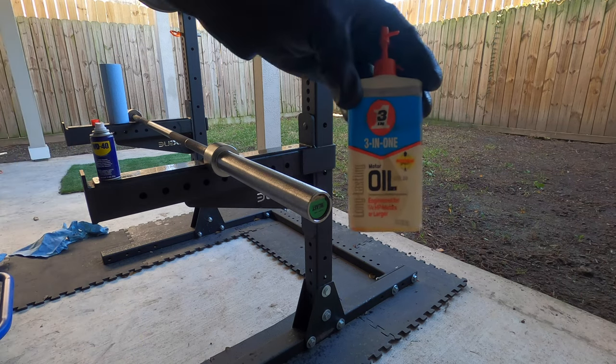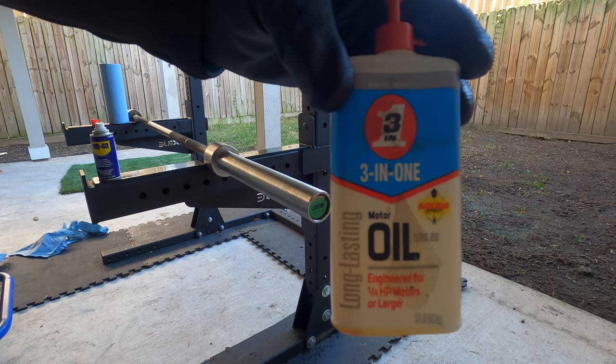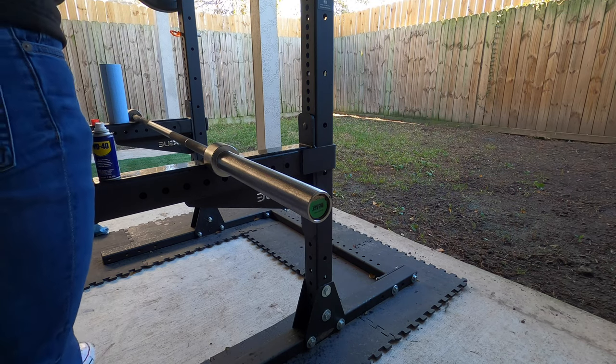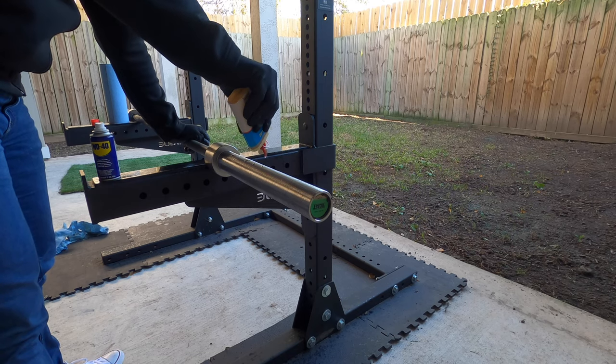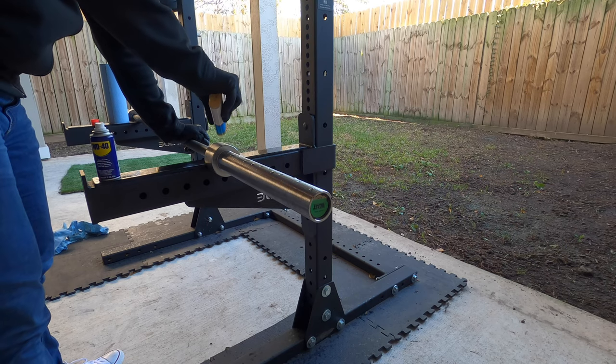The final step is to protect your bar in the future and prevent these kinds of things from happening by applying three-in-one oil to the bar. To apply that, I like to use these blue Scott shop towels — they make it easy to apply the oil and you don't have to worry about lint.